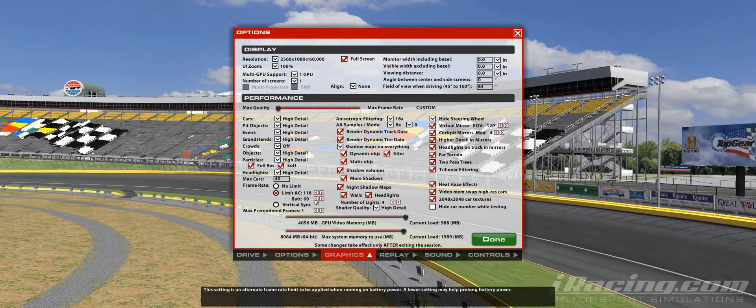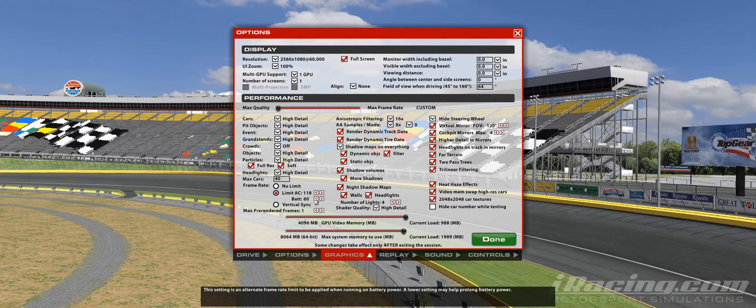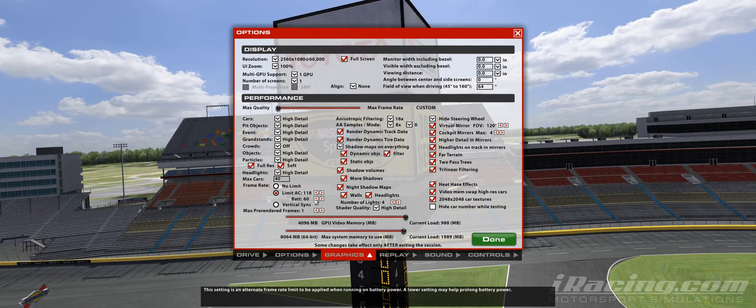You want one-to-one inputs as much as possible. So what I do is I limit my frame rate to 118, and I try to keep it there as much as I can, because that's the setting that looks the most fluid.